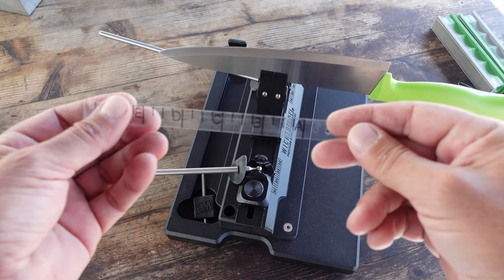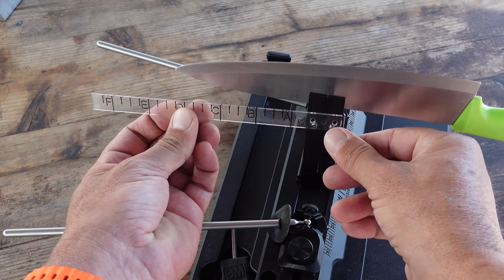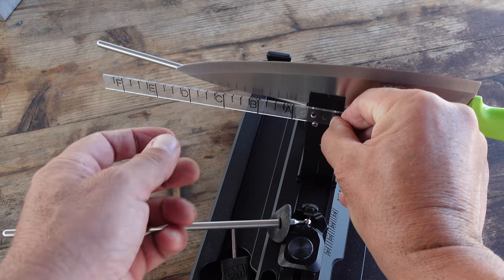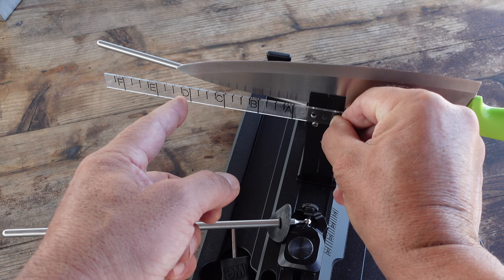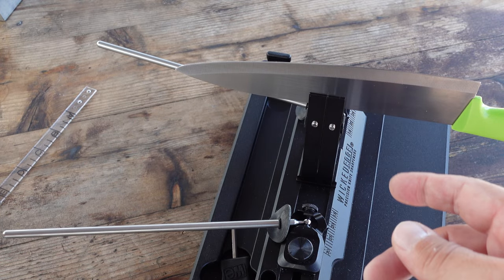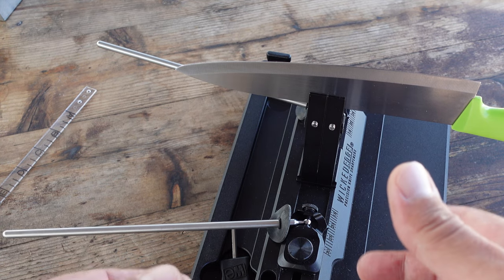With the sweet spot set, I take the little ruler that comes with the WE 40 and carefully match it up to the end of the vise. As it comes down, I am one level past the D. I'd write that information down so that next time I sharpen this knife I can just hook up the ruler and not worry about manually or visually finding the sweet spot again — that builds uniformity each time you sharpen that specific knife.